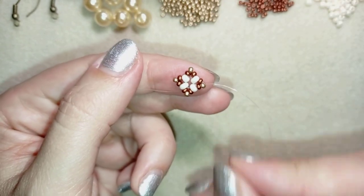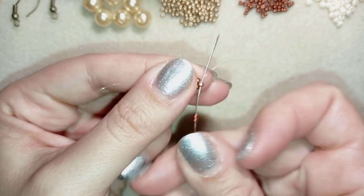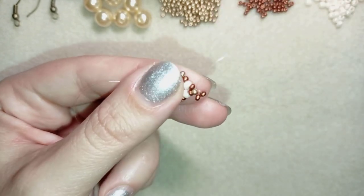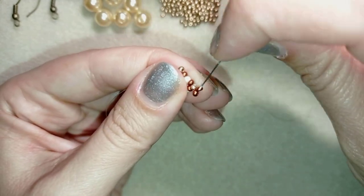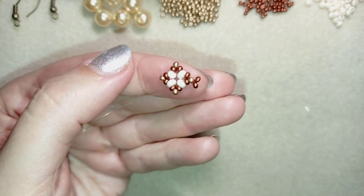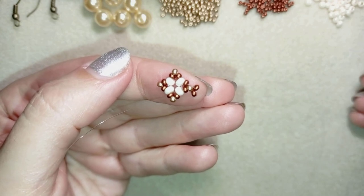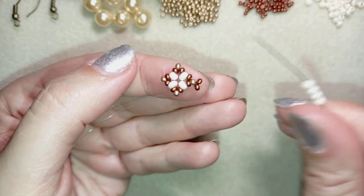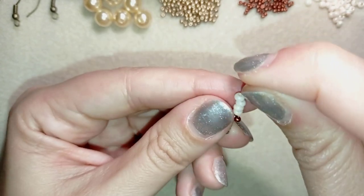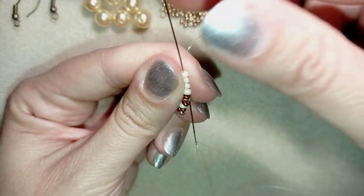I'm here at the edge. I'm going to take two red beads and go back in circle through this golden, then again through one of the reds. Then I'm going to take four 8-0 beads, slide those down, and go through all four beads in a circle.